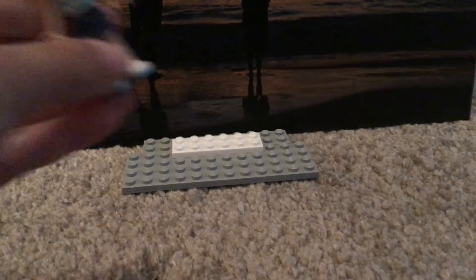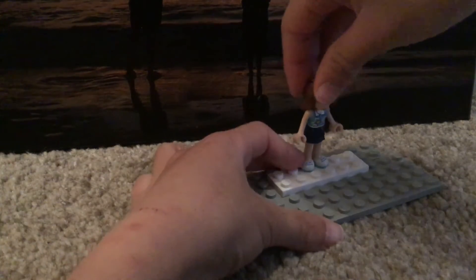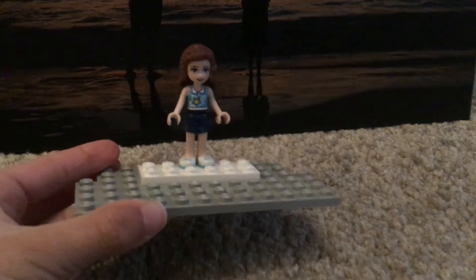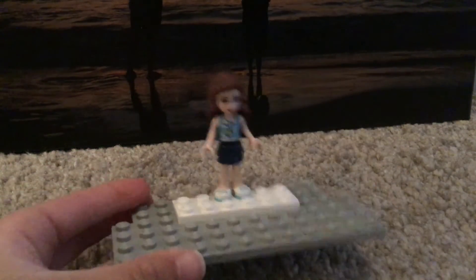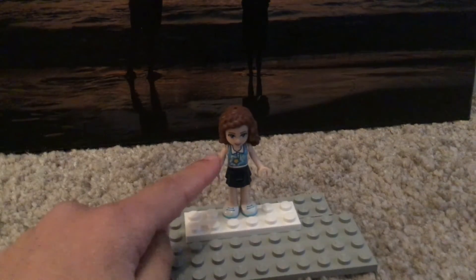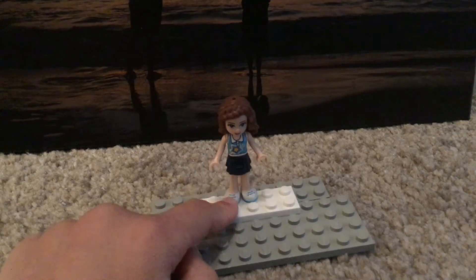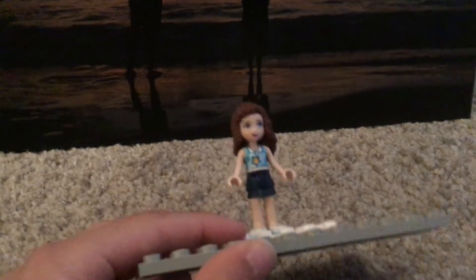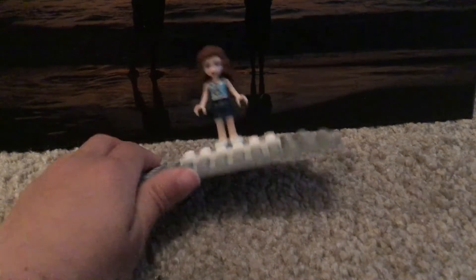This is me in Lego form! I have Olivia's hair from Lego Friends Girls on a Mission, and I have Stephanie's outfit in Lego Friends Girls on a Mission. And this is the original Lego Friends face for Stephanie. So yeah, that's me.